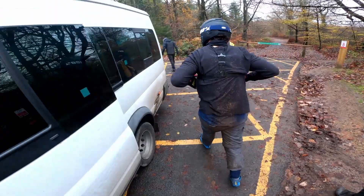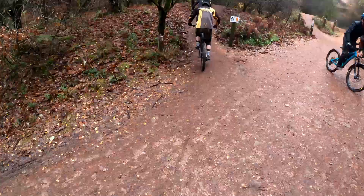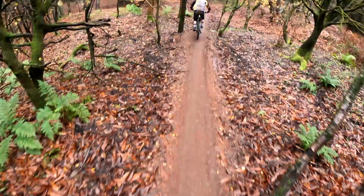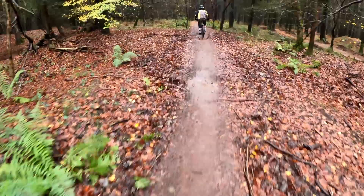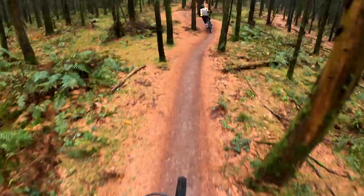At the beginning of any Forest of Dean downhill session, it would be rude not to start with the classic Countdown into Launchpad trail combo. So let's go. If you're looking for fast and flowy, these two are trails for you. As you can see, the pine needles and slippery leaves are out in force today, so we're going to have to keep our wits about us.